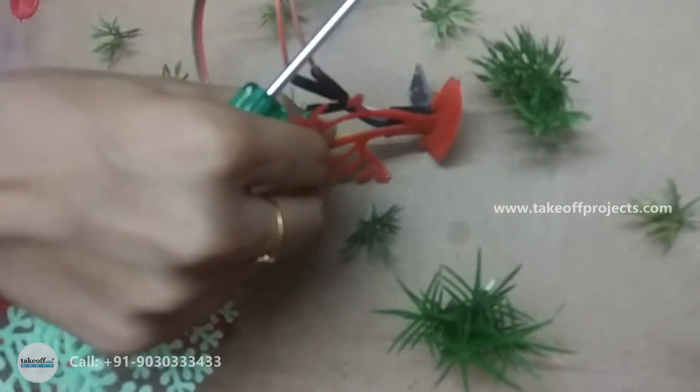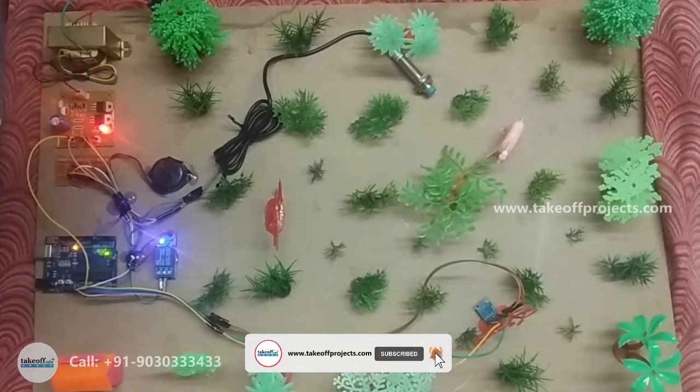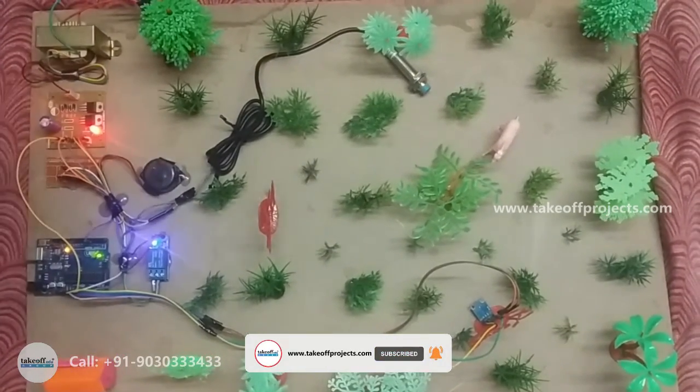Advantages: we can prevent the trees from being cut. An application in the forest. Thank you.